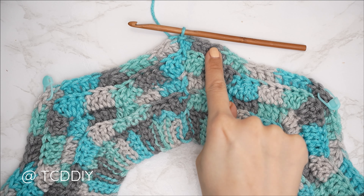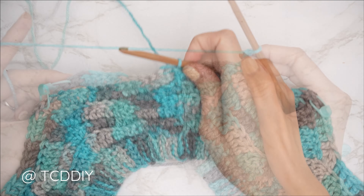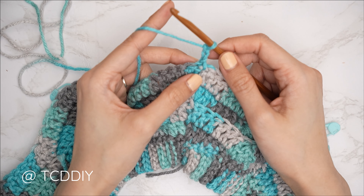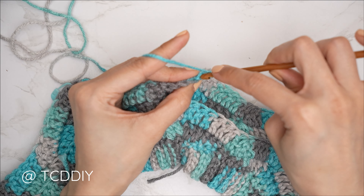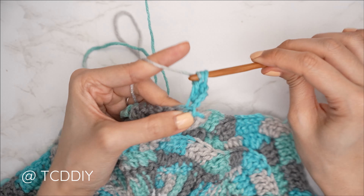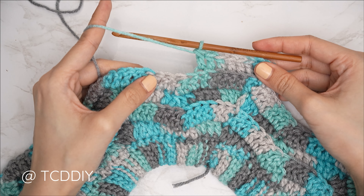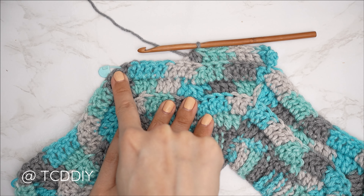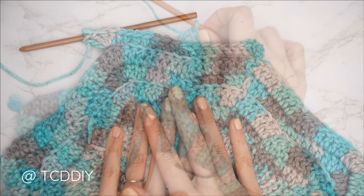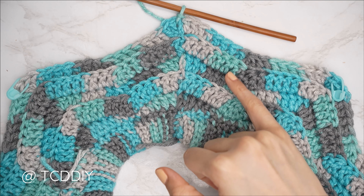Rows one through three are complete. For row four — an even-numbered increase row — chain three and flip. Insert two back loop double crochets into the same stitch as the chain three. Then one back loop double crochet into each of the next six stitches, double crochet three together, then six more back loop doubles or until the stitch marker. Since this is an increase row, do an increase of five back loop doubles into the stitch marker stitch. Continue repeating all the way around.